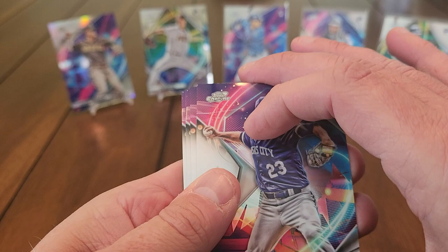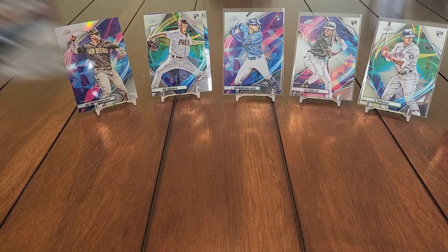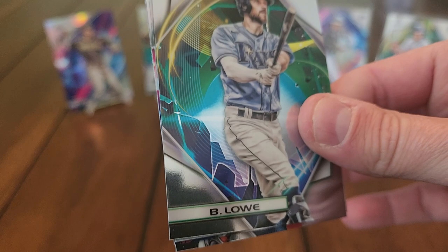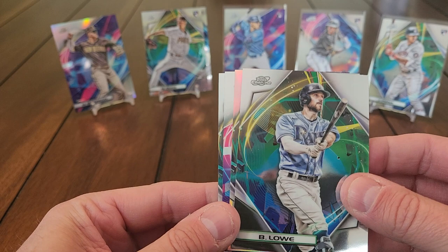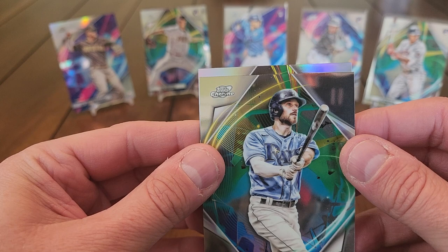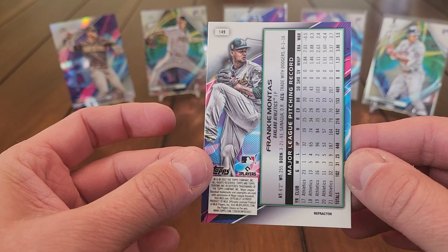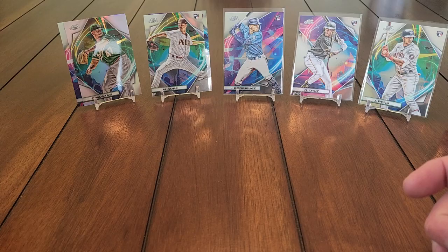All base pack here: Zach Greinke, Jose Berrios, Joe Musgrove, and Trevor Story. Next pack: Dansby Swanson, Jonathan India, Brandon Lowe, and our second refractor — Frankie Montas refractor. We got a Machado; it'd be nice to hit a rookie refractor, but there's still a chance. Looks like we might have our nucleus refractor coming up — there's a die cut in here.